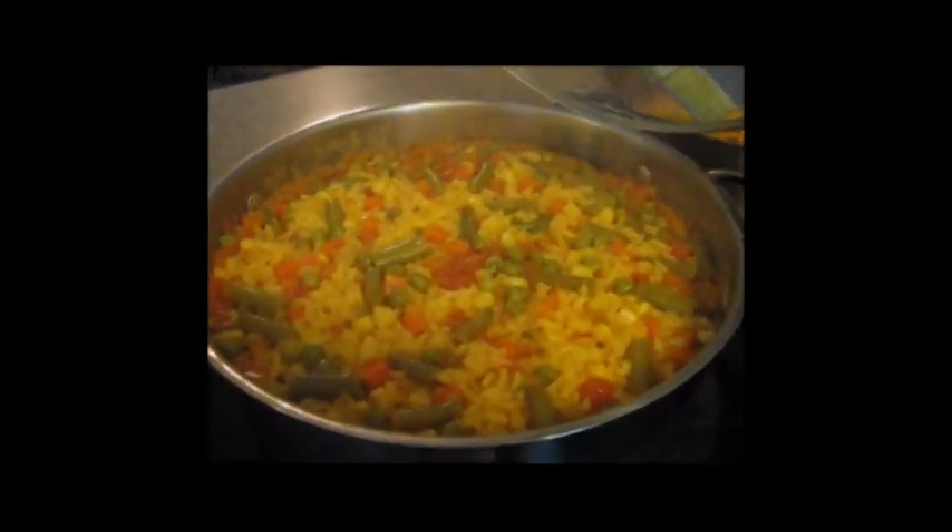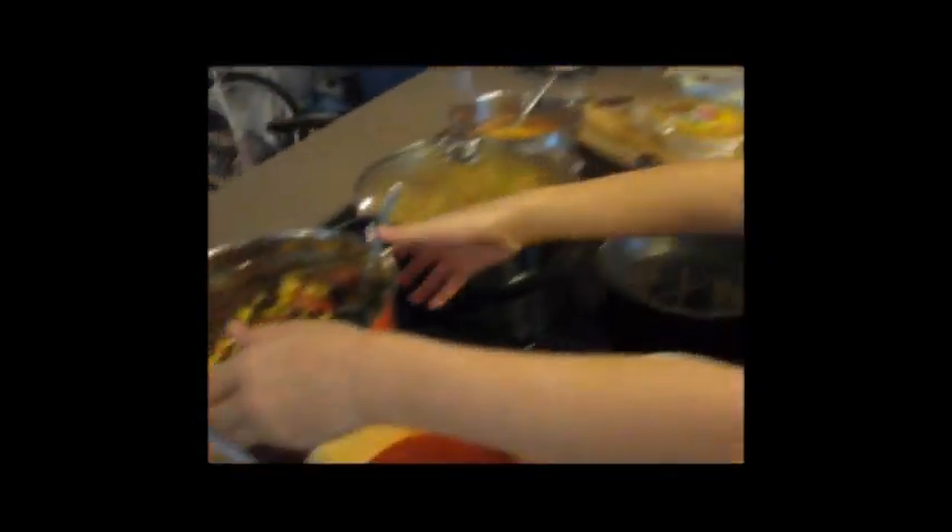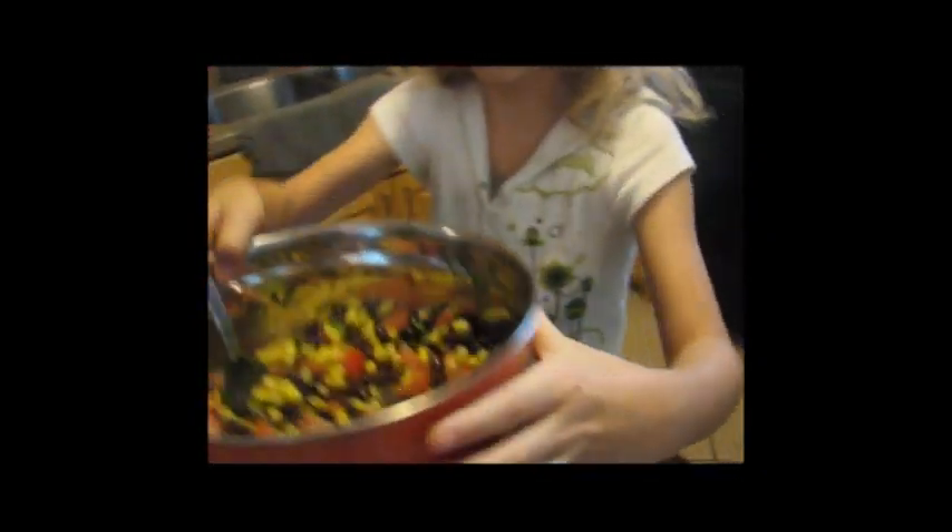Then we also have Mexican rice on the side. And me and my sister, we made this.